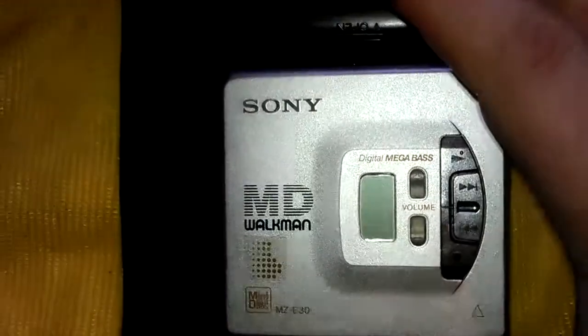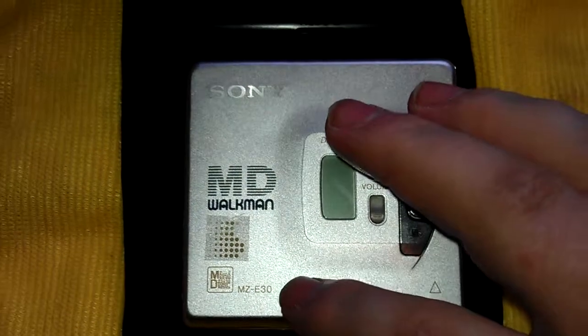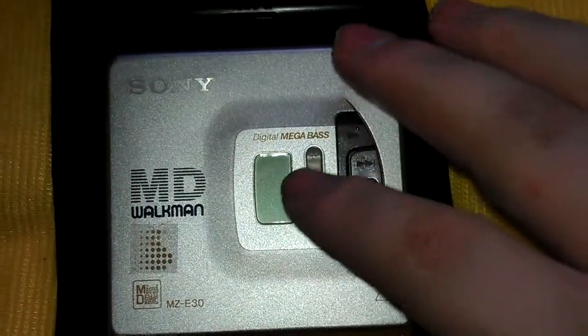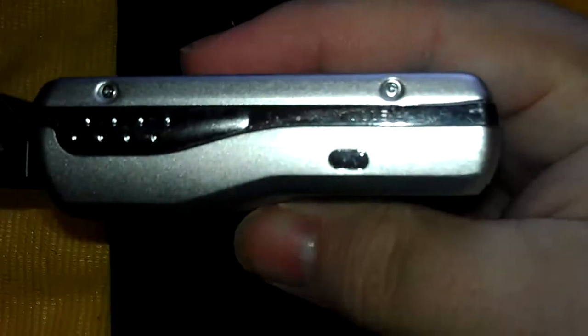This is the Sony Walkman Mini-Displayer NZ-E30. It's a nice design on the front of this one, with the volume up and down. And you look on the side of it, there you've got the switches on the side.